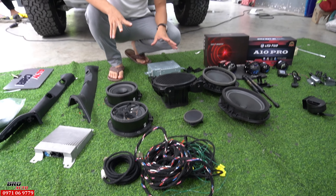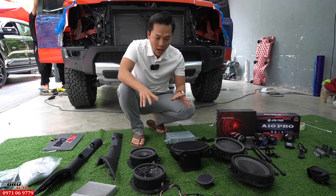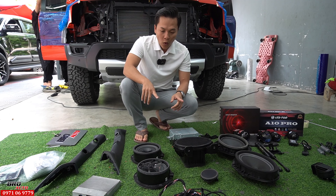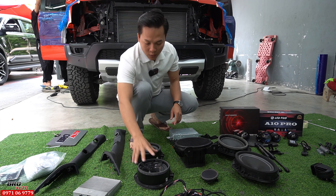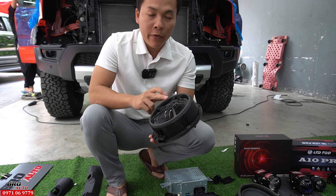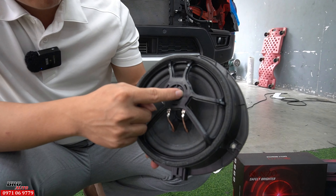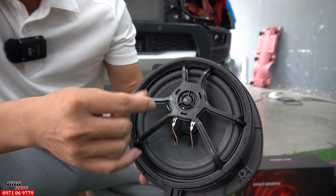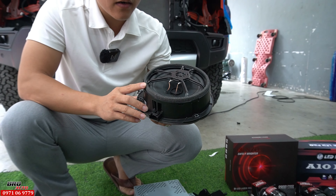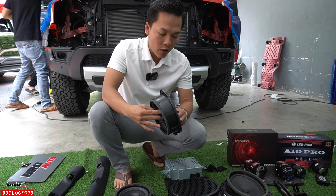Tiếp theo là 1 món rất là hay cho chiếc xe Raptor 2024: đó là 1 bộ loa B&O thiết kế cắm zin 100% cho chiếc xe Raptor 2024 này luôn. Đây là bộ loa chính hãng Ford, họ sản xuất luôn, thiết kế cho những dòng xe Everest Platinum. Bên em đã nâng cấp rồi, nghe nó thanh và hay hơn cái loa zin rất là nhiều, đặc biệt là thiết kế chuẩn zin 100% cho dòng xe Raptor 2024.